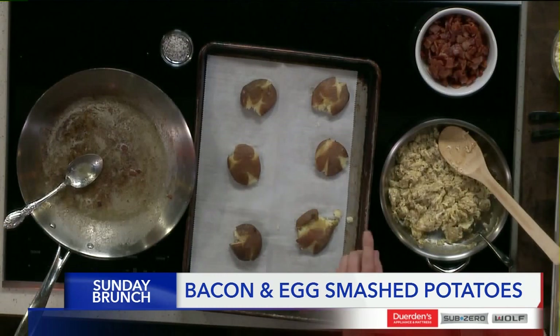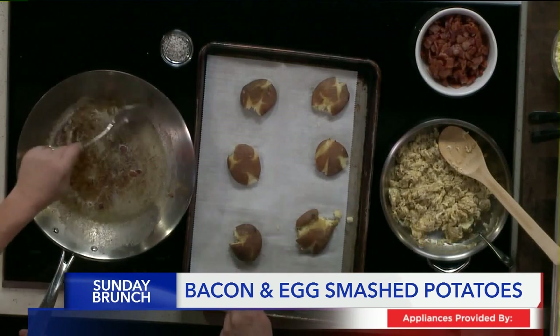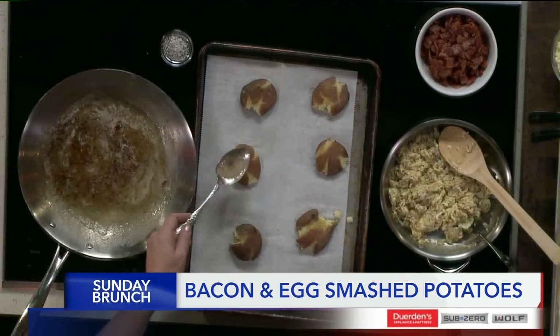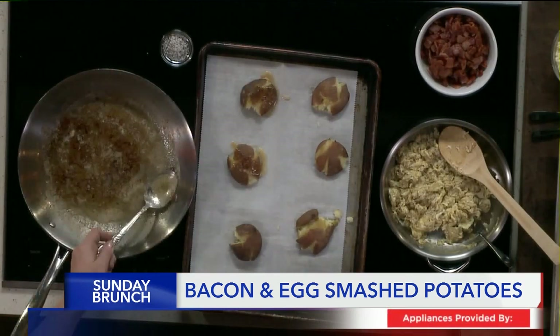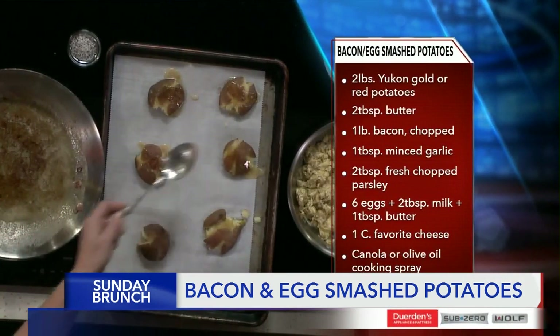So if you remember, last time we cooked our potatoes, got our eggs going, cooked some bacon, and kept the bacon fat — which is right here. You're going to take that bacon fat and add a little bit of butter in there, and just put it over the top. This is what's going to allow the potatoes to get crispy in the oven.